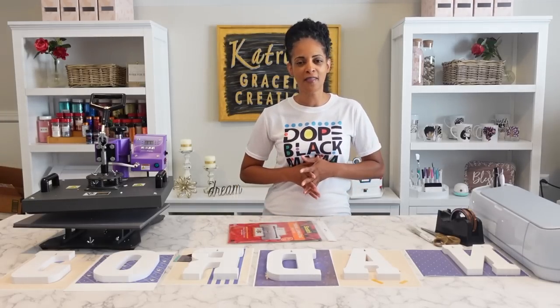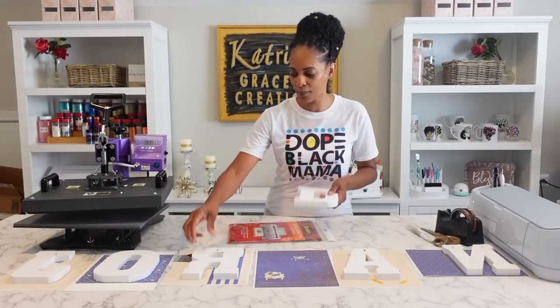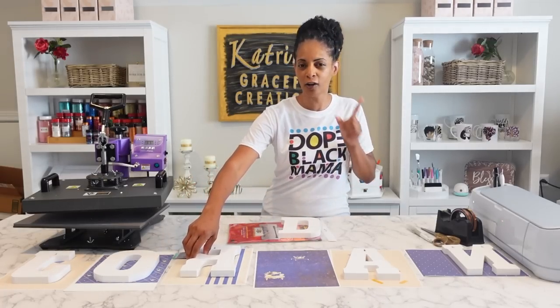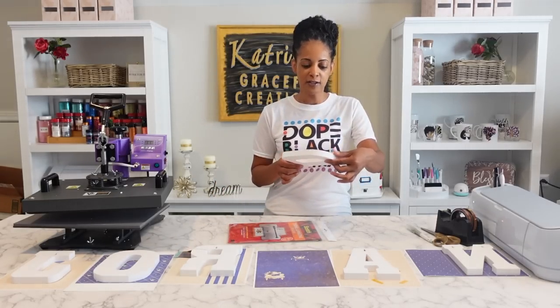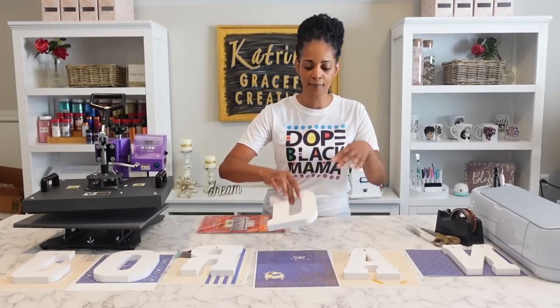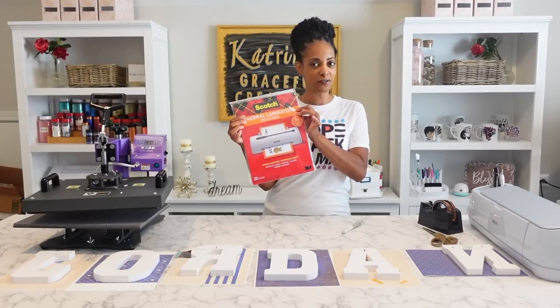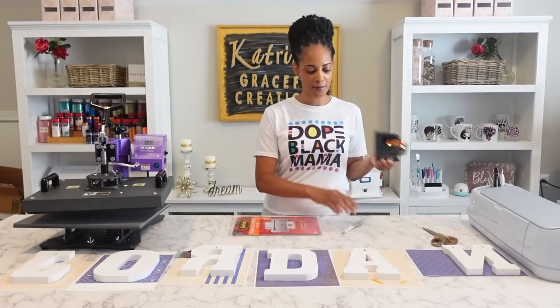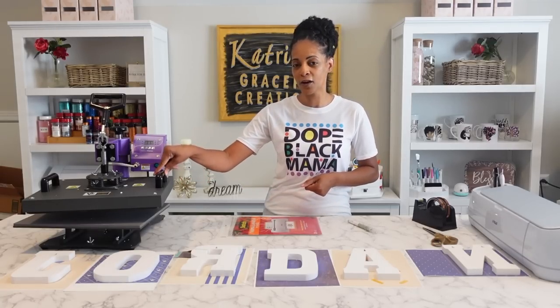Yes, we can sublimate tumblers and shirts and all other objects, but you can sublimate wooden letters as well. I got these wooden letters from Hobby Lobby — they were 40% off, a little cheaper than Walmart and Michaels when you get them on sale. For today's project you'll need laminate pouches — I got these from Walmart, the 20-pack — and of course you'll need heat tape, an X-Acto knife, and a heat press. You can use the Easy Press, but I'm going to be using this one.